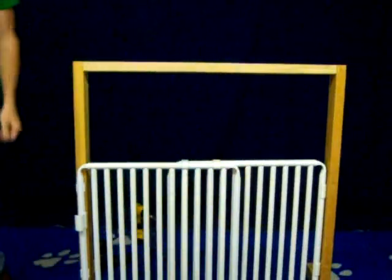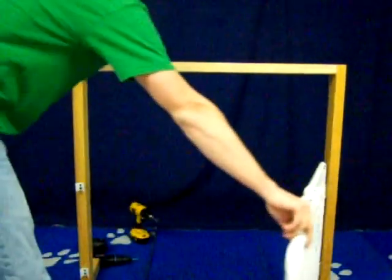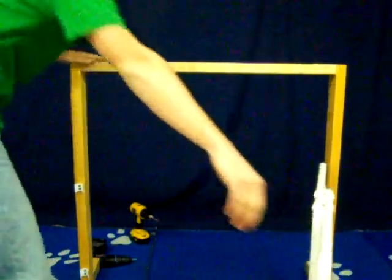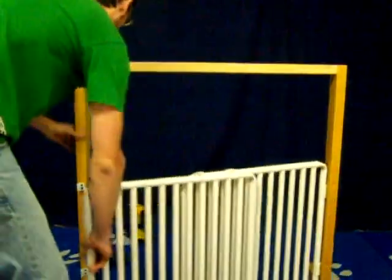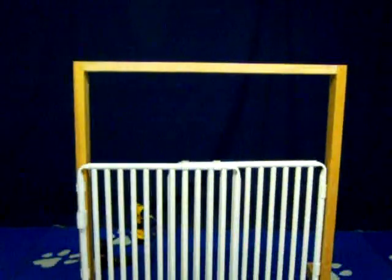Now that you are mounted and attached, to open the gate grab it by the handle and open it. When you want to close, lock, and latch the gate, take the handle and latch it back into the two small clasps up front.